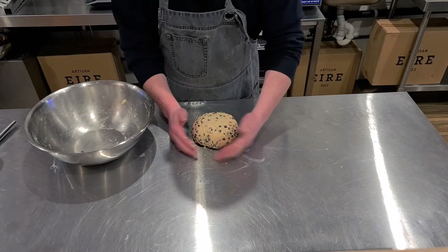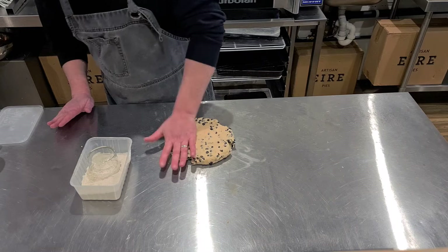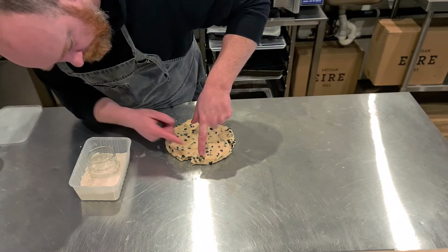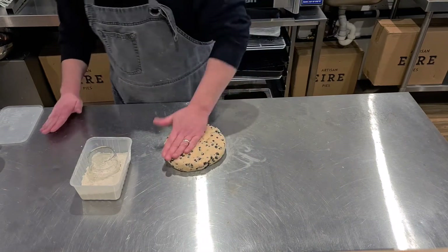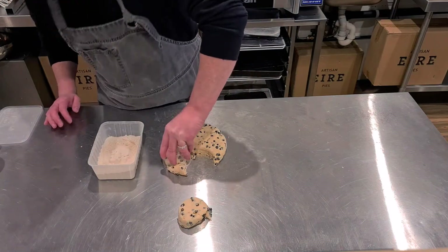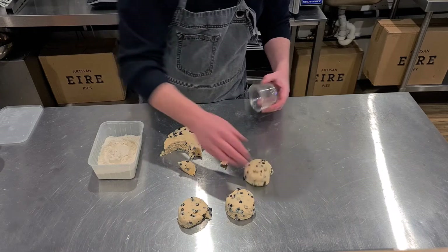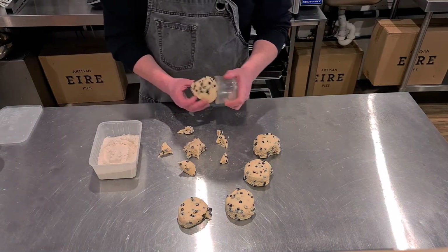Any loose currants, throw them in there. Give it a minute to rest. Now push it down — you don't need to roll it out with a rolling pin. If you look at the side, it just comes above the first knuckle of one finger — it's quite thick. Dip your cutter into flour so it doesn't stick, and cut them out.